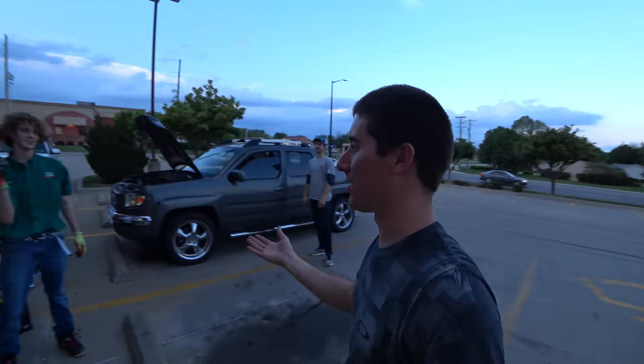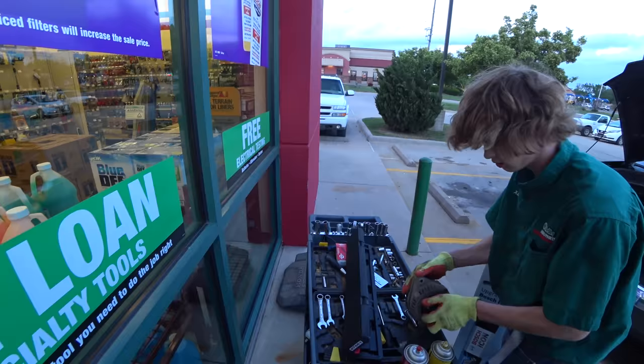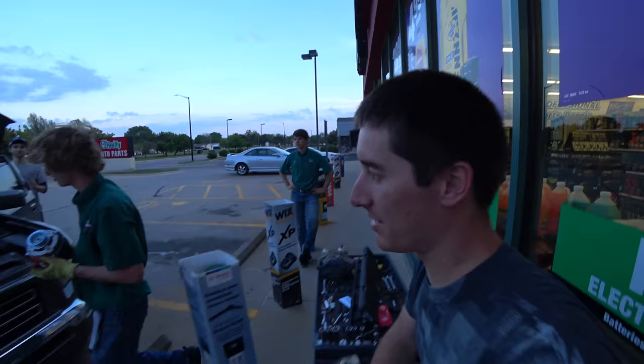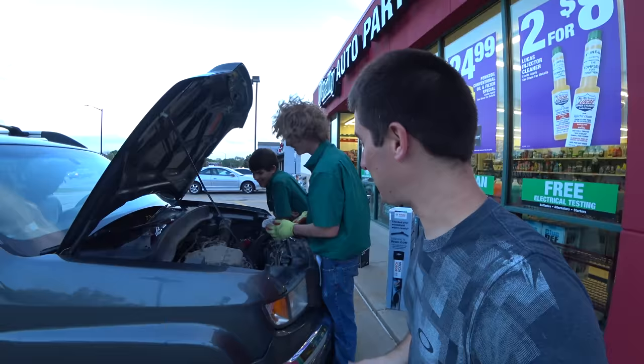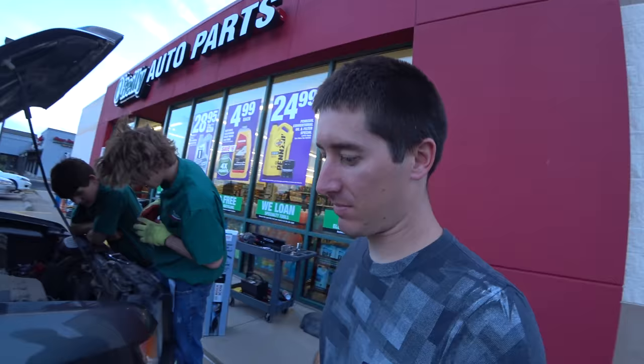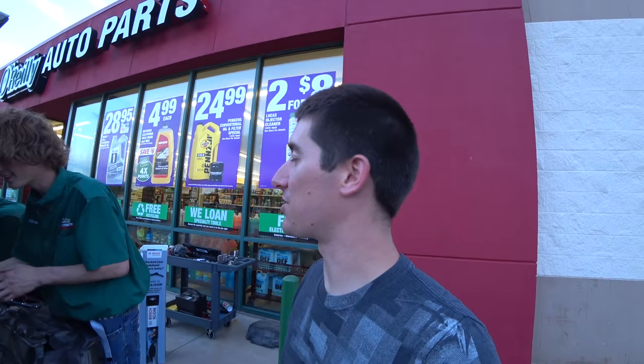X just changed this dude's alternator for him in the parking lot at O'Reilly's - mad skills. He's got a whole cart out here, he's got all the tools. It's probably just a bad alternator - no, it's the voltage regulator. Got all the tools out here and he's grinding away, getting ready to drop the new one in right now. More Honda things. About 15 more minutes - how long did it take you to get out? 15 minutes? Not bad. So I guess if you want your engine rebuilt, just hit X while he's at work and he'll come help you out.